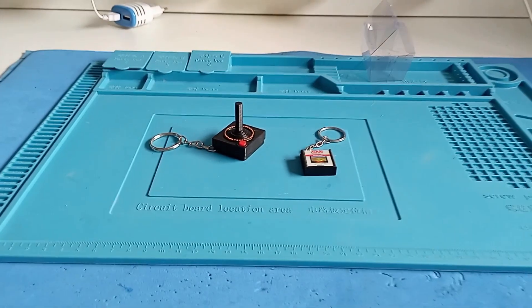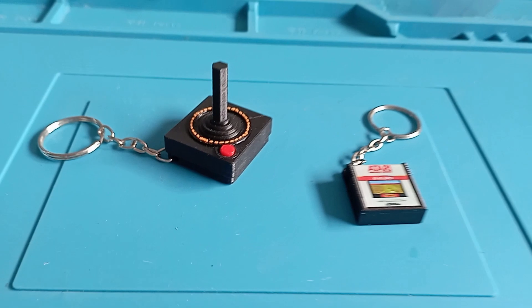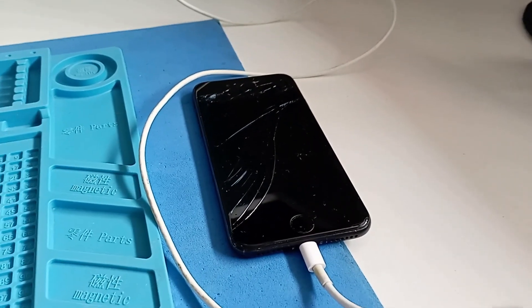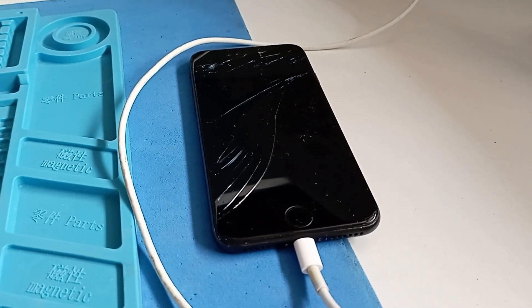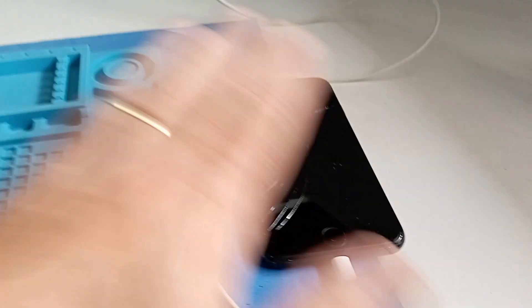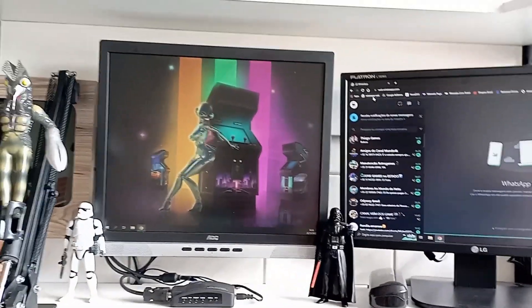Quero agradecer também ao meu irmãozão Eduardo Senos, que além de me dar esses mimos maravilhosos do Atari, canecas e outras coisas, ele também é o responsável pela câmera do canal — esse iPhone que ele mandou para nós, que tinha um defeitinho ou outro, e eu providenciei essa trinca aqui no vidro. Mas é graças a ele que a imagem do canal hoje está melhor nos vídeos do que era com o velho Motorola que eu tinha.